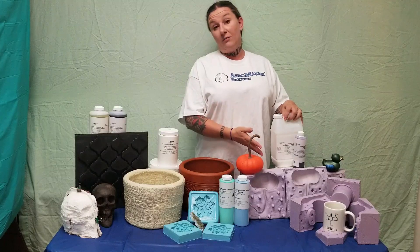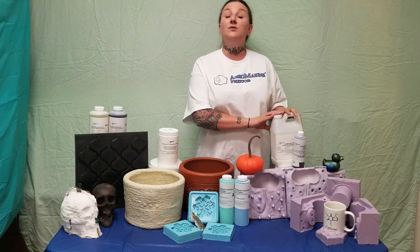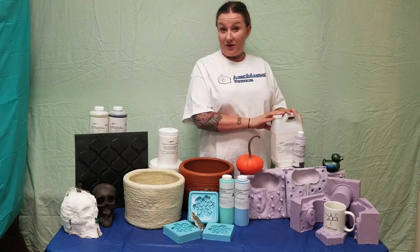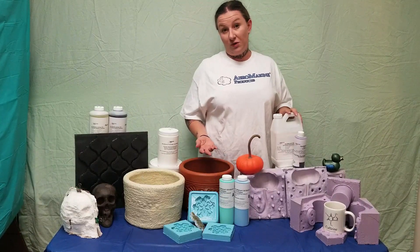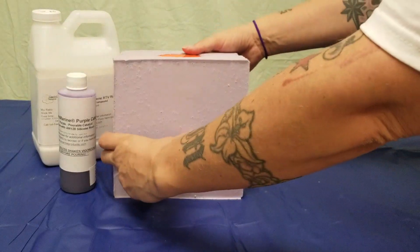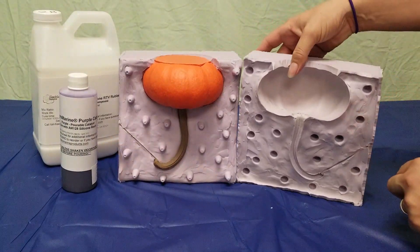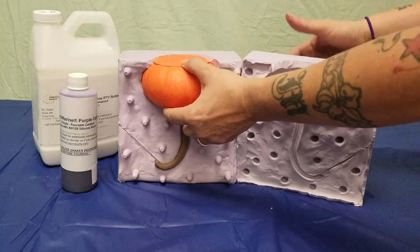So for our pumpkin here, I would do a two-part mold with Aeromarine Products 128 silicone rubber. It's an extremely durable silicone, great for multi-part molds and long production runs. A two-part mold will allow for easy removal of the casting, saving wear and tear on the mold so it will last longer.